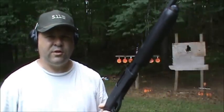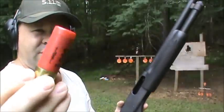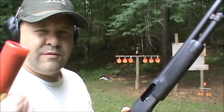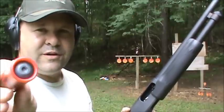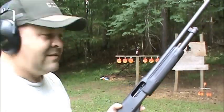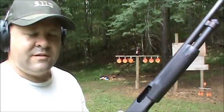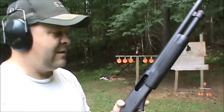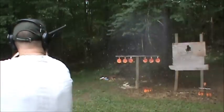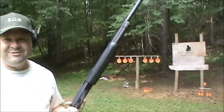Remington 870 12 gauge shotgun, pump action. Winchester one ounce rifled slug — one ounce of lead running at about plus-P nine millimeter round velocities downrange. One of the usual suspects, my arch nemesis: Dr. Thunder. I'd say he's about to have a bad day.